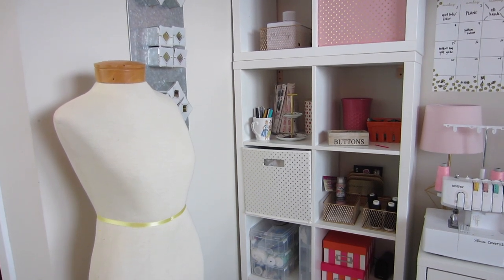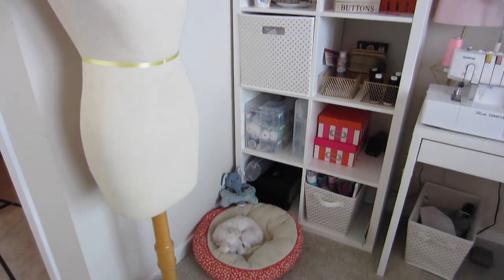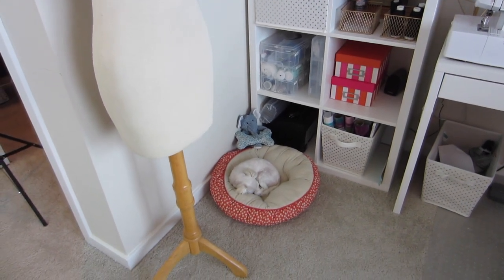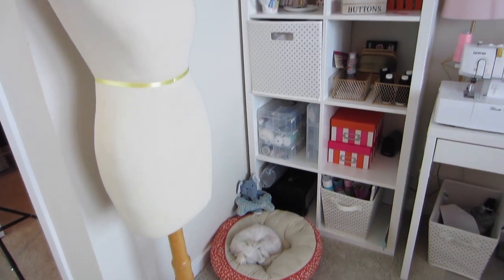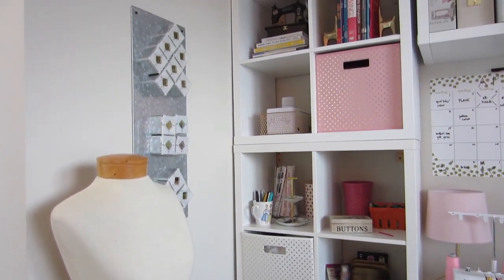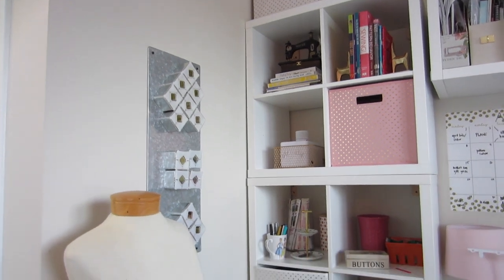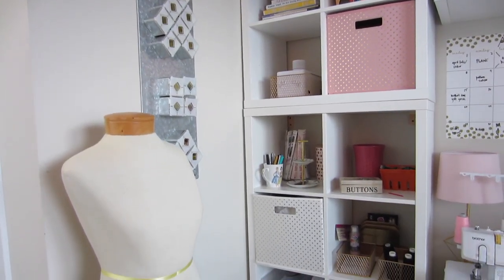The last time we talked about sewing room organization, we worked on this section of my sewing room. And today I want to talk about another area of my sewing room, equally as important as storing notions, and that is how I store my sewing patterns.